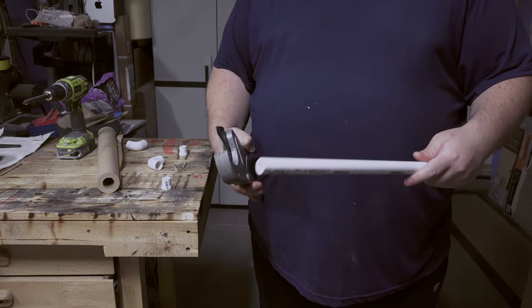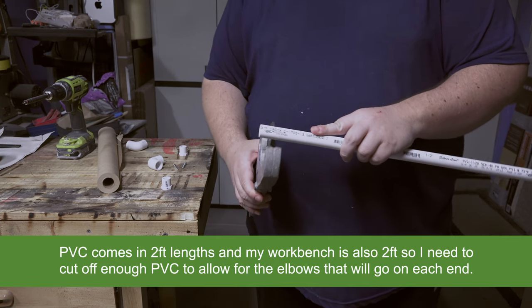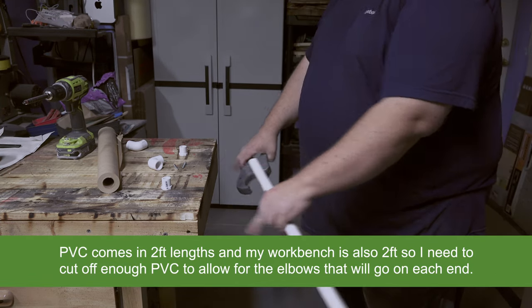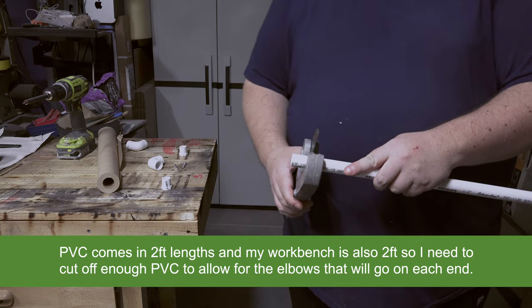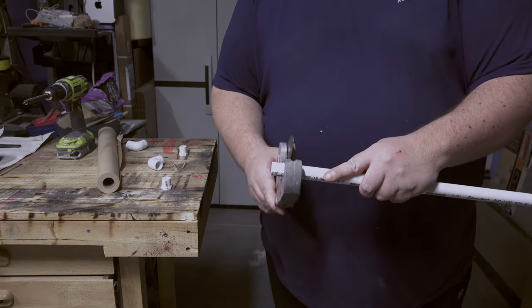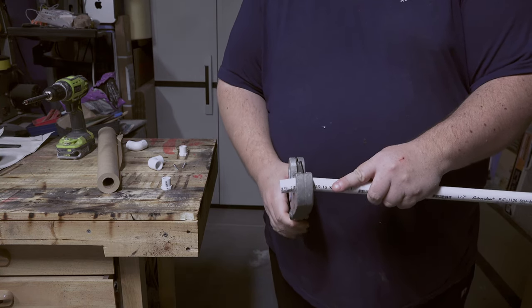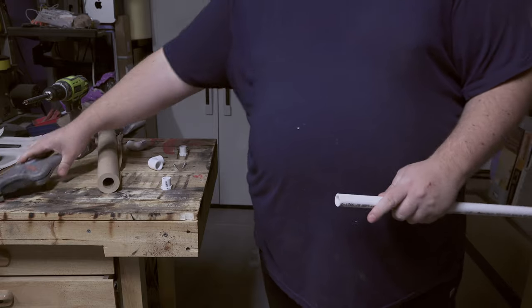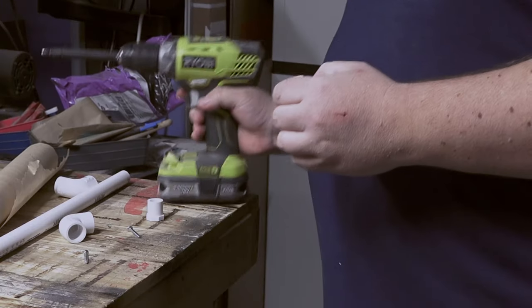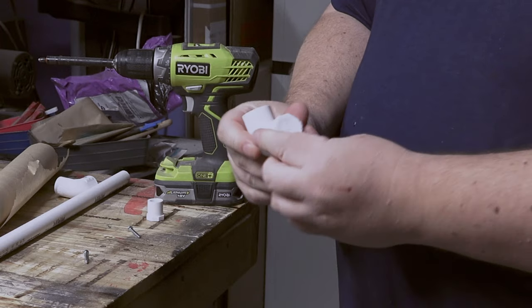We got a half inch PVC pipe and we're just gonna cut off roughly about an inch and a quarter, because that's roughly the size of this edge here. You don't have to use this cutter — you can use any number of saws. We have these little plugs and these corner brackets.